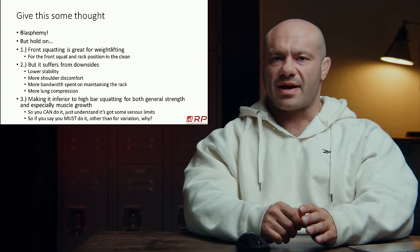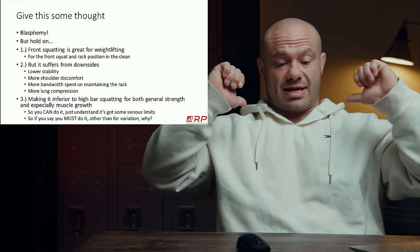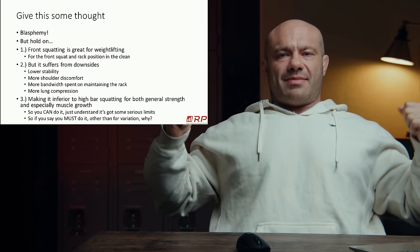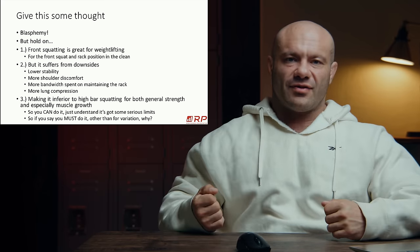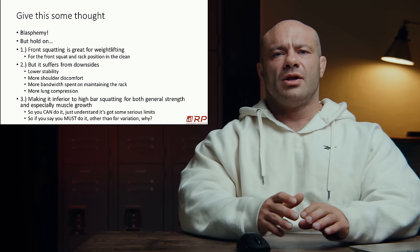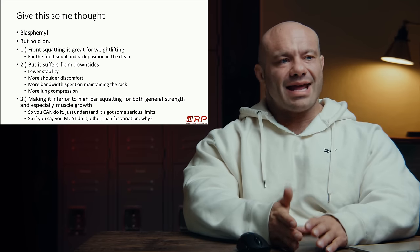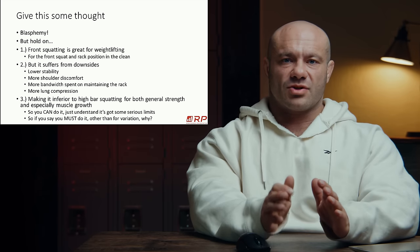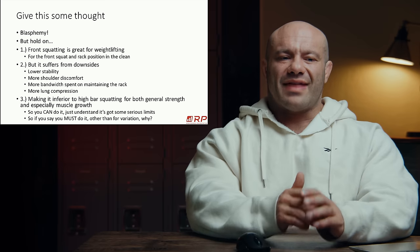Lastly, especially for higher reps as you get strong, you tend to experience lung compression where the bar hits and caves your ribs in. With a high bar squat, you naturally lean back; with a front squat, it levers you down and makes it difficult to take big breaths, especially with a belt on. At five, six, or even ten to twelve reps, you're trying to breathe but the bar is physically compressing you. It's not good for reps because it compresses your breathing, and not good for max weight because stability is compromised.